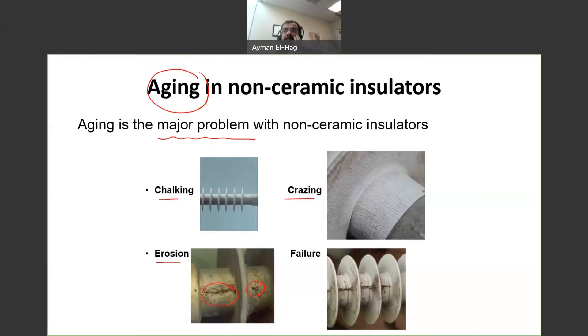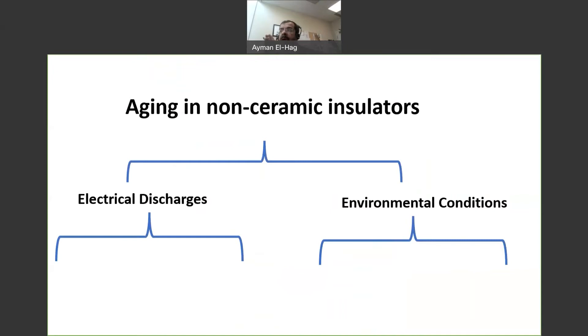Now, what are the causes of aging in outdoor insulators, and specifically non-ceramic insulators? We can classify the major contributors to aging as electrical discharges and environmental conditions, and somehow these two factors work together and enhance each other in the aging process. For electrical discharges there are two forms: corona and dry band arcing. From the environmental conditions, the most severe ones are UV and humidity.